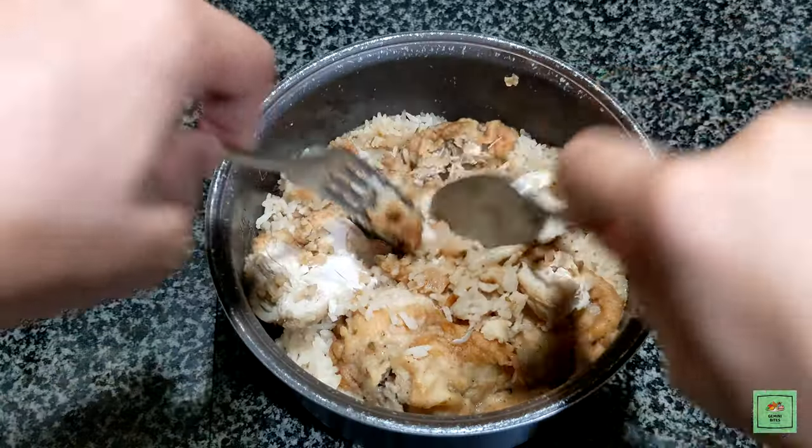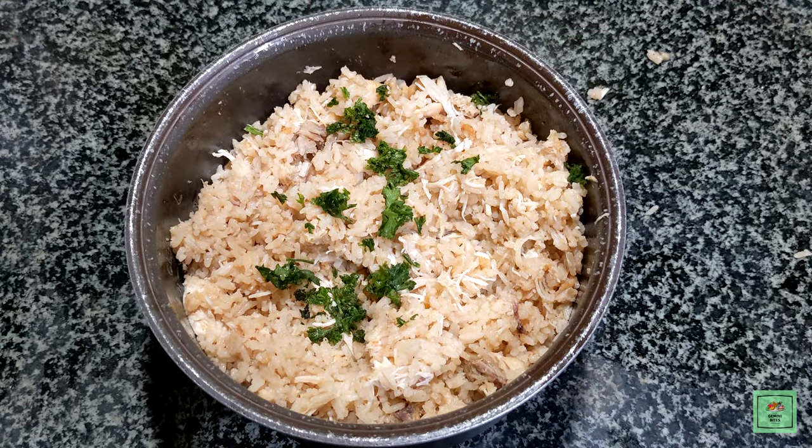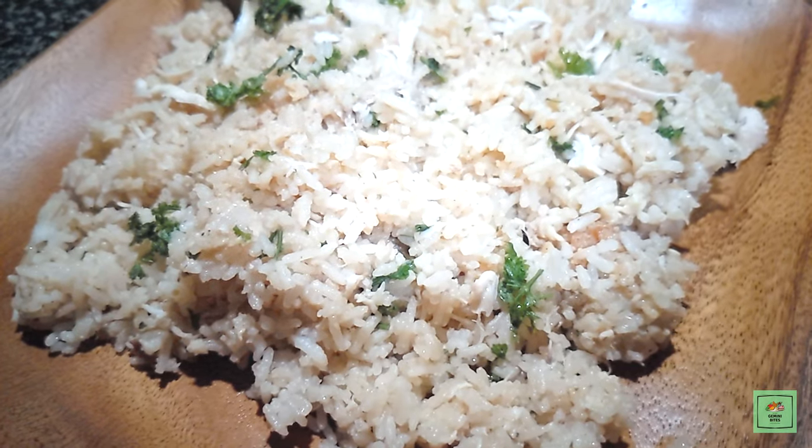Mash the chicken, mix it with the rice. Don't forget to remove the bones. Add some fresh parsley leaves for garnish. And here's our KFC chicken rice.